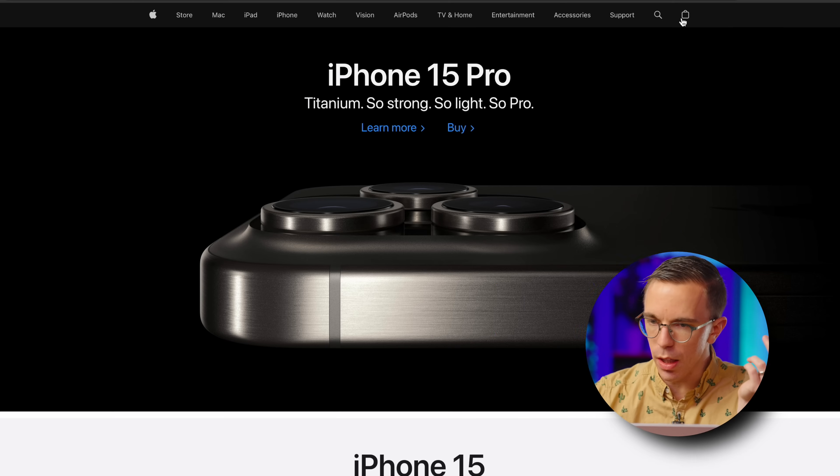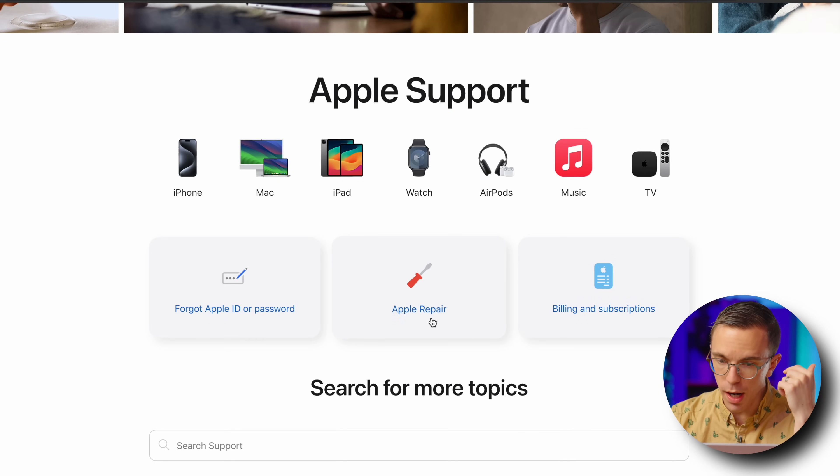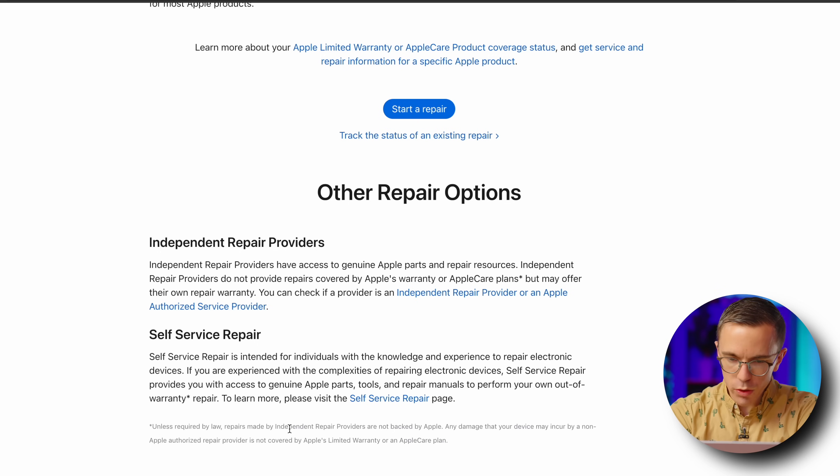You have any third party friends? Because Apple sure doesn't. So we're going to start on apple.com, go to the support page. I need support for Apple repair. Self-service repair is intended for individuals with the knowledge and experience to repair electronic devices. That's me.